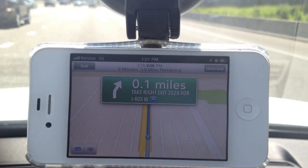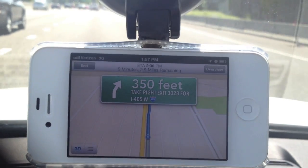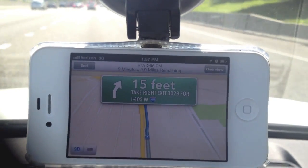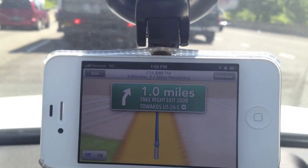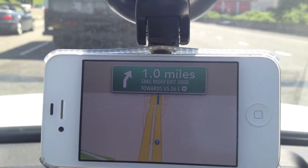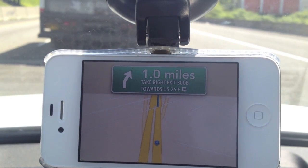Now I'm going to deliberately miss an exit and see how long it takes to recalculate. From my experience it's actually very fast. The one thing that I don't like about this application is that it doesn't have a speedometer — sometimes I like to look at the GPS and just see what the speed limit is. And there you go, it did recalculate. It took a while, but I'm back on track to get some donuts.